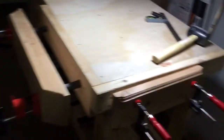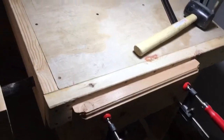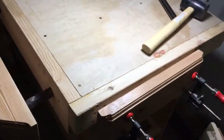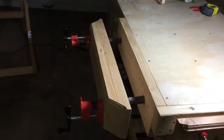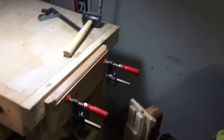This vise here is a small one. It is basically the same idea as the other vise made out of a pipe clamp.